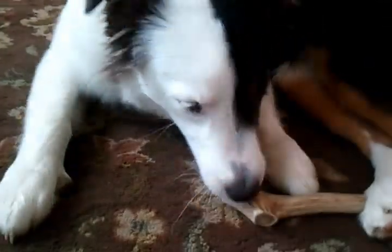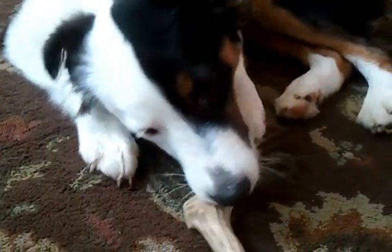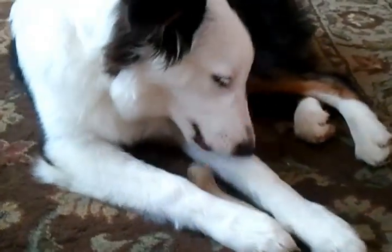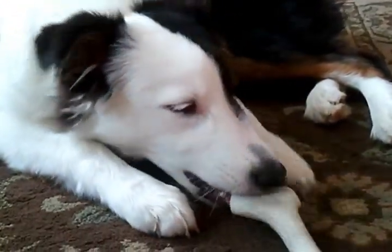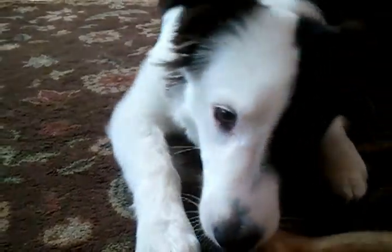That's everything about elk antlers for dogs from Doggie Diva Dog Boutique. You can learn more at www.doggie-diva.com. This is Rachel and Rain signing out. Bye!